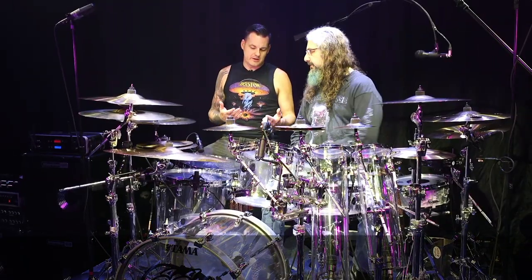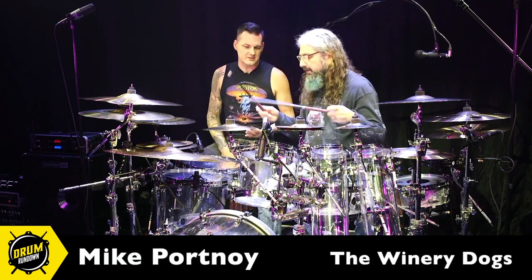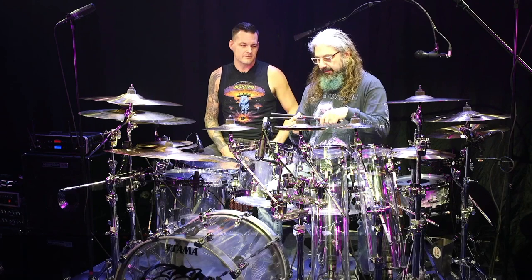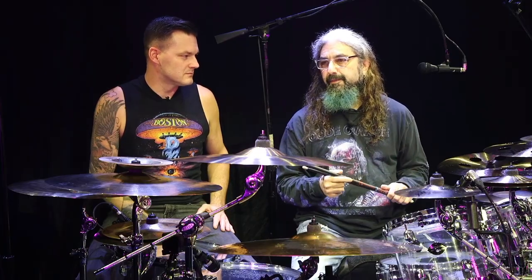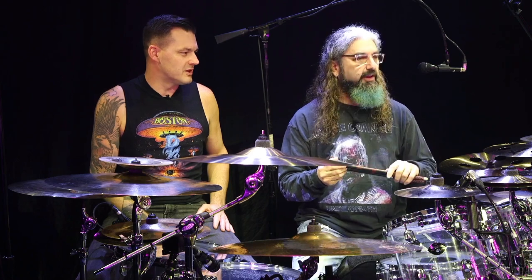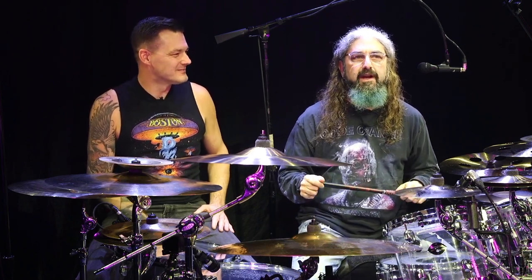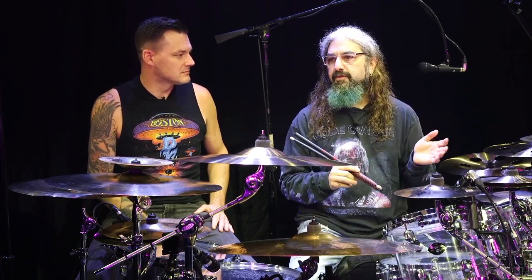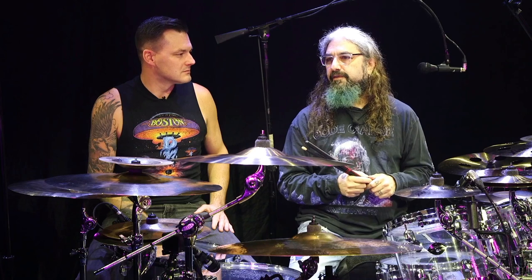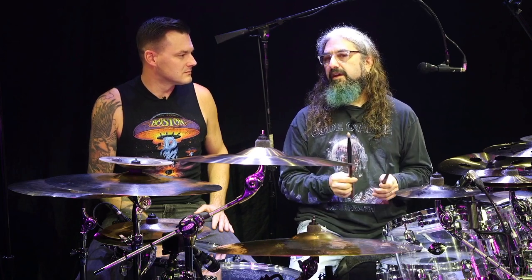I know you do something kind of interesting with your sticks. Are you playing the 420Xs? These are the 420Xs. My original sticks with Promark were 420s, which is my birthday, April 20th. When I created those sticks about 25 years ago, I was solely playing with Dream Theater, doing very progressive technical music. So I used a very thin, light stick.